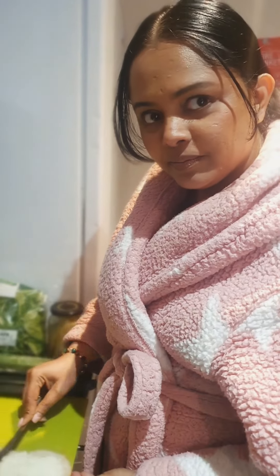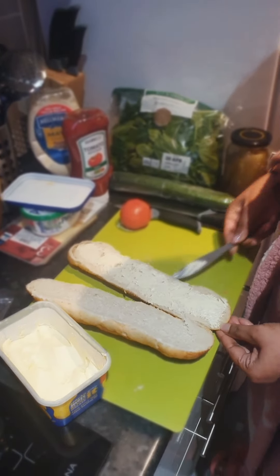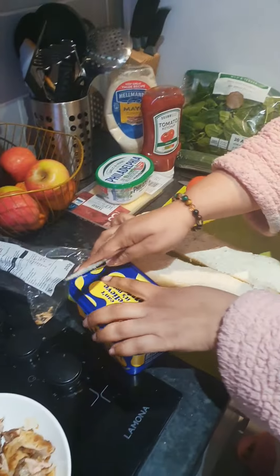You don't like it, do you? No, I don't. I'm going to put the butter on top.